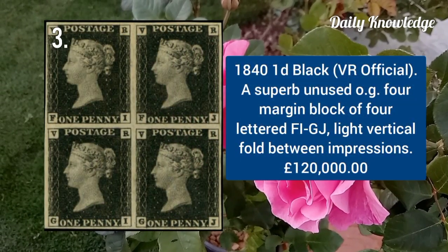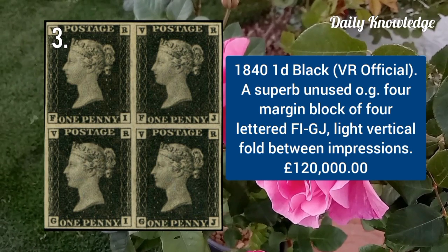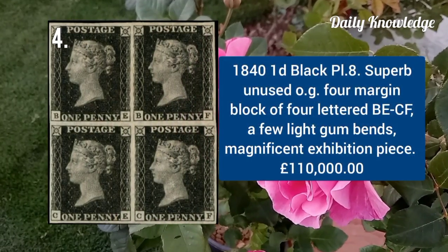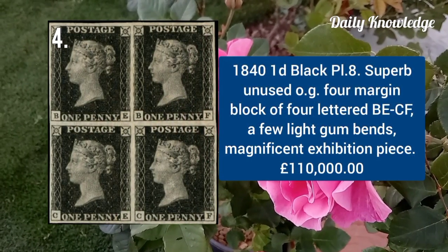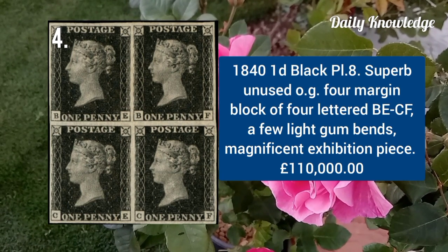1840 one penny black, WE Official, superb unused with original gum, four-margin block of four lettered FI to GJ. 1840 one penny black plate 8, superb unused with original gum, four margins, block of four lettered BE to CF.